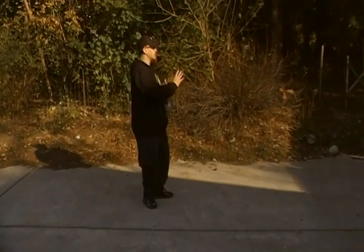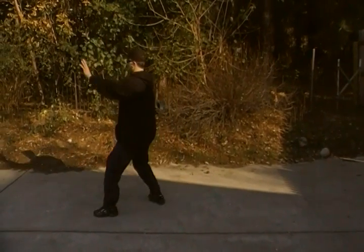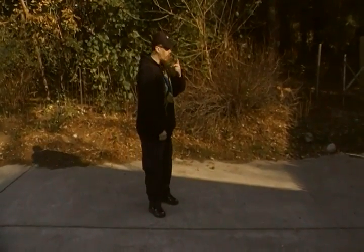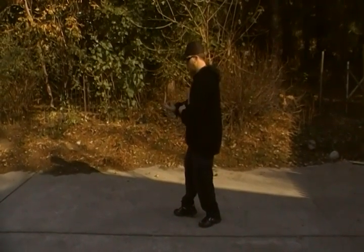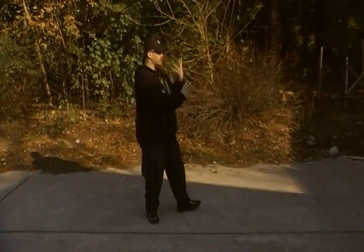At regular speed, it looks like this — boom, bang, boom. If you notice, the ripping action is a lot smaller when you do it at a regular speed, meaning I go from here to this. But I wanted to show it to you big so that you can see it.